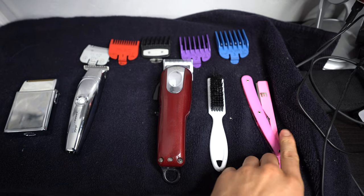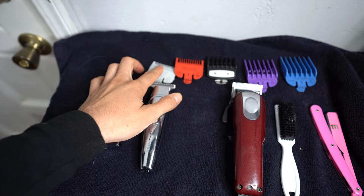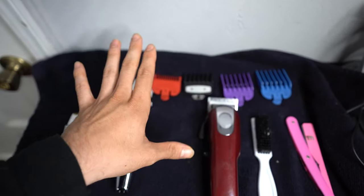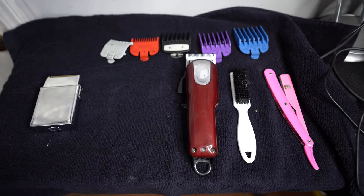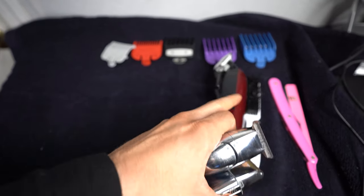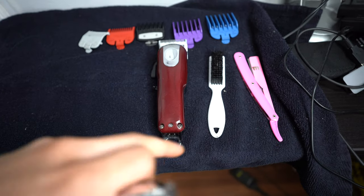Let me show you guys my setup really quick. I have a straight razor, my comb, my Wahl Magic Clip, my clippers, and a shaver with all the guards. The guards you'll need are a 0.5 guard, one guard, 1.5 guard, two guard, and three guard. Some of you guys might not have the 1.5 or half guard - you need to get them because you won't be able to complete your taper without these two guards. If you don't have all tools, all you need is a clipper with a lever, your guards, a comb, and a straight razor - or just a regular shaving razor.